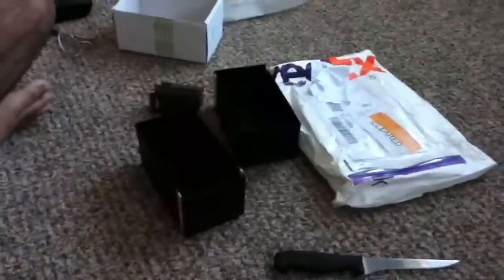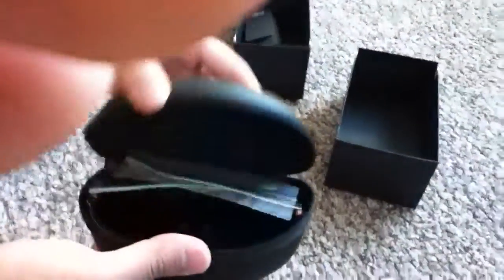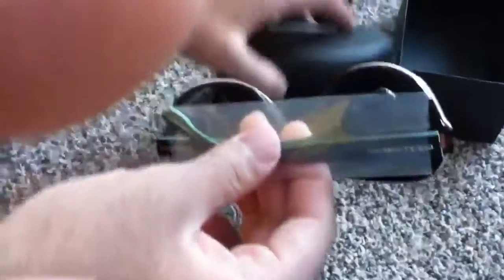Now let's open these glasses. Really nice case — it kind of has a sticky kind of feeling to it. I'm not sure what material it's called. It has a nice Italian flag design all over it. The other glasses I ordered also have the Italian flag color all over them.